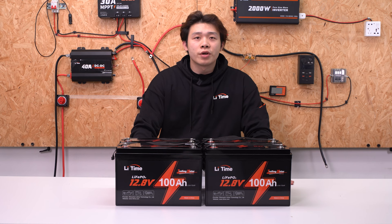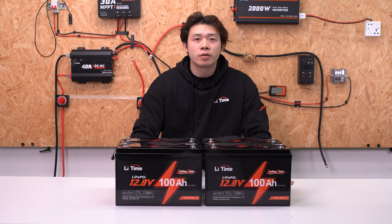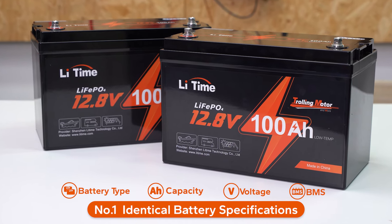Before we start, we want to share some prerequisites with you. Please make sure the batteries meet all the conditions below. First, they are batteries with the same battery type, capacity, voltage, and BMS.